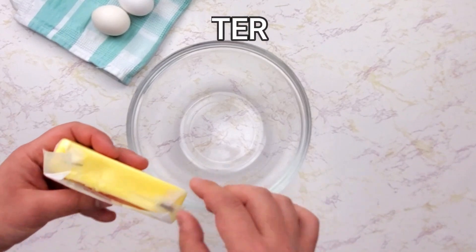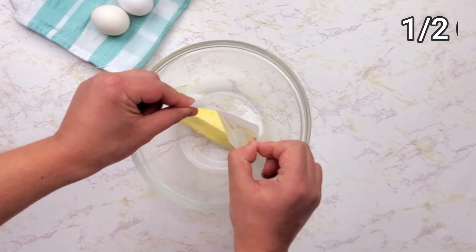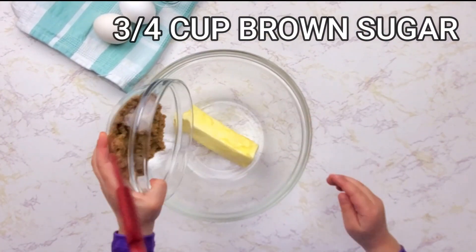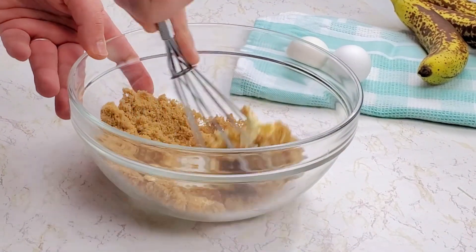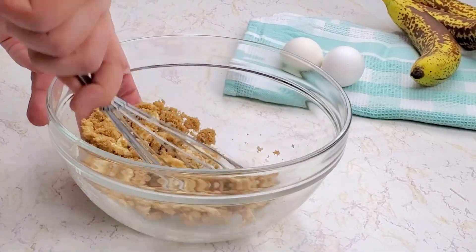Put it aside and work on your wet ingredients. Room-temperature butter combined with brown sugar — you can easily substitute it with regular sugar. Mix it well together until butter and sugar becomes creamy.